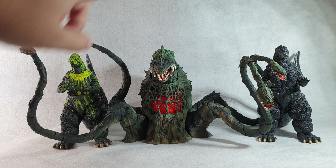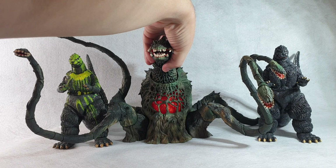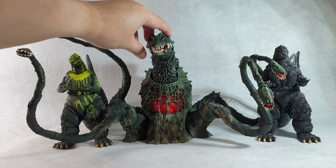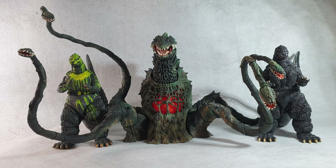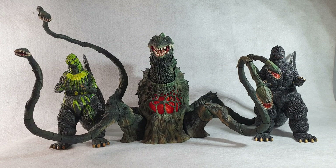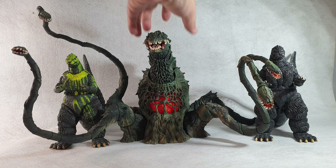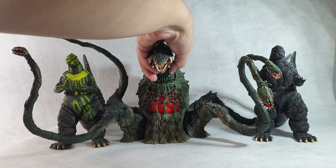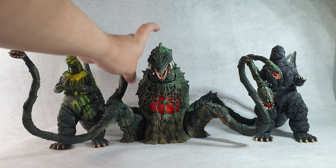This is Biolante's pose when crouching forward. When you move the head a little bit up, this is what Biolante looks like with its head arched up — that's kind of the maximum height Biolante can reach. You can pose it leaning forward or with the head arched up, depending on your preference.